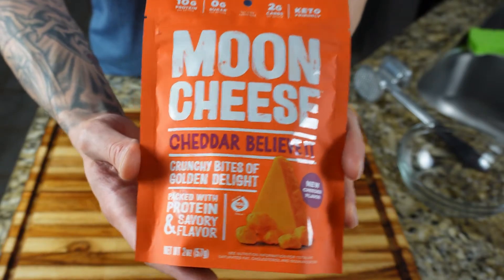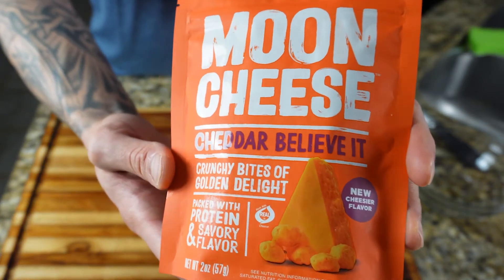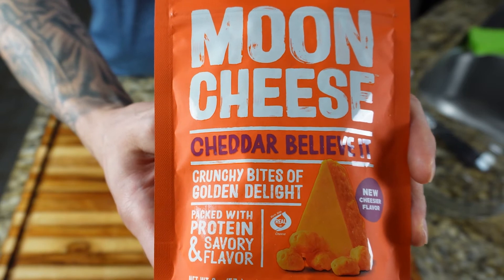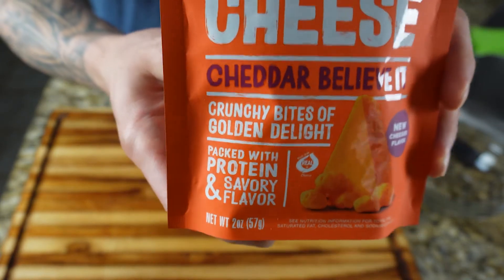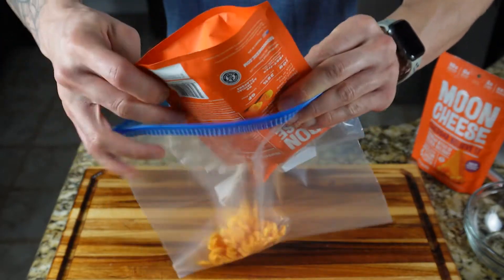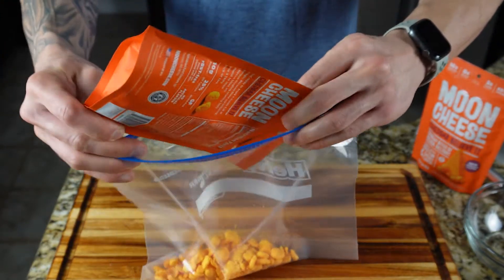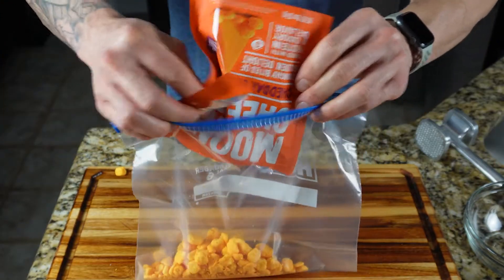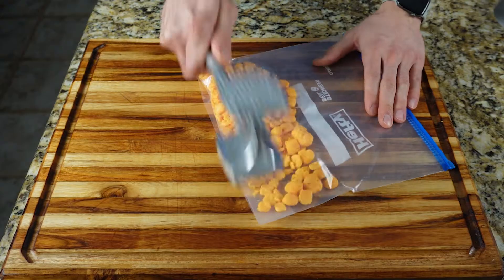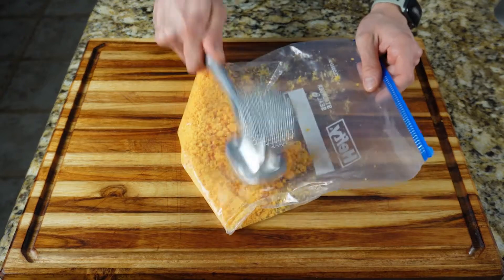The other ingredient for the crunchy coating is moon cheese, which is basically a dehydrated cheese. You can use any dehydrated cheese you like — if you're interested in moon cheese and can't find it locally, there'll be a link in the description. If you don't have dehydrated cheese available, you can just use some grated parmesan. Empty four ounces of moon cheese into a ziplock bag and crush into panko-sized crumbs with a mallet or rolling pin.